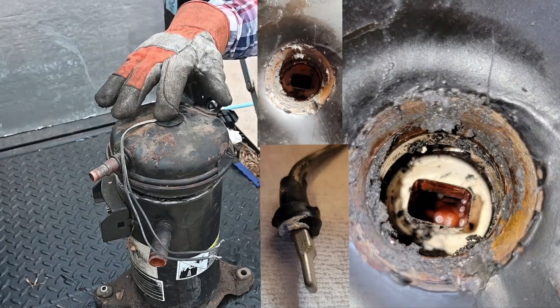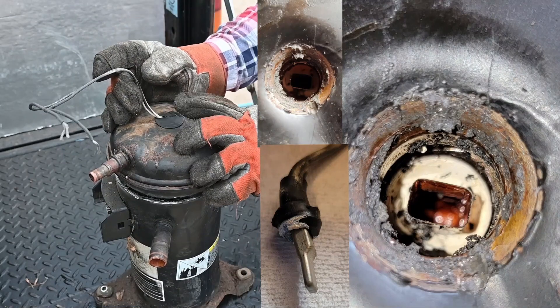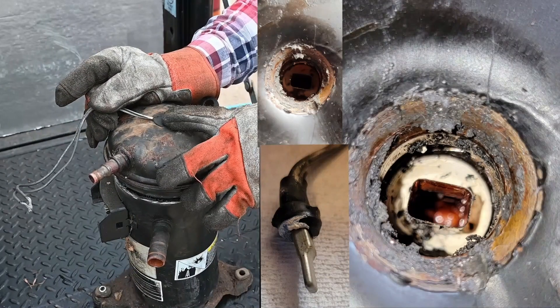The very first style of these compressors had a thermal limit on the very top, because compressor overheat is a big thing that kills compressors. Since then they don't use that anymore — I don't know why.